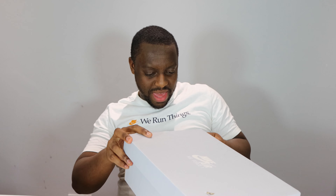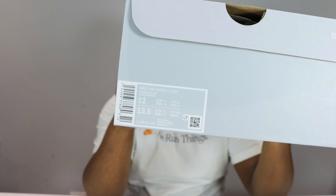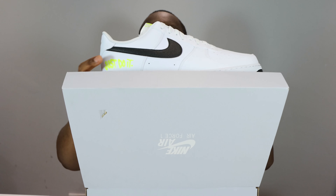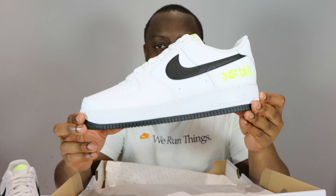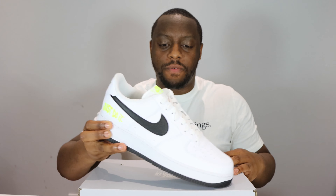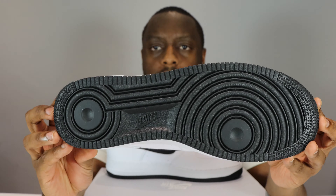Hello and welcome to another episode of Quickscope. Today we have the Air Force One Just Do It — white, black and vault. Let me take this opportunity to ask you to like, leave your thoughts, subscribe, ring that notification bell so you don't miss a video. Purchase link for these is in the description. Stay tuned for the on-foot.